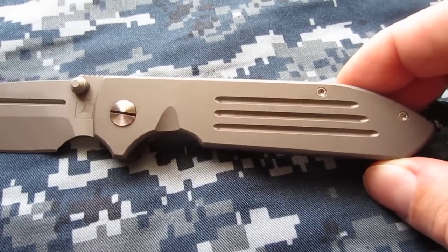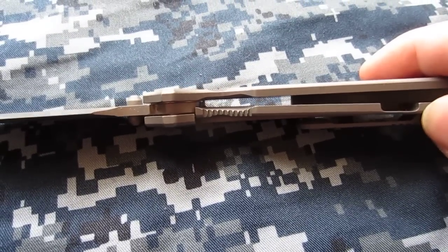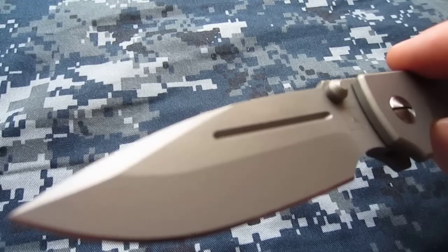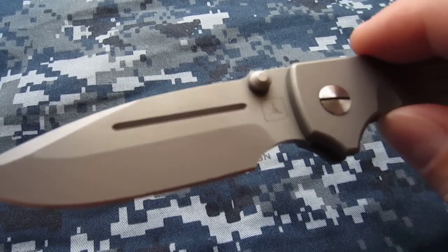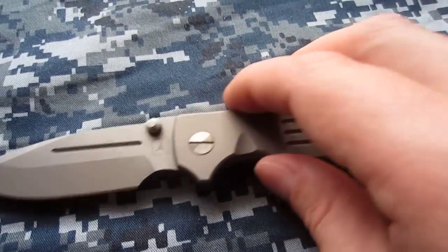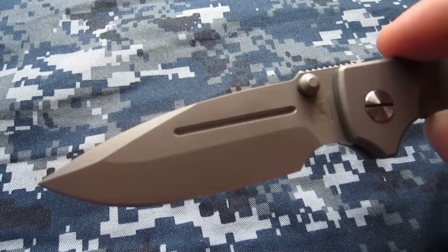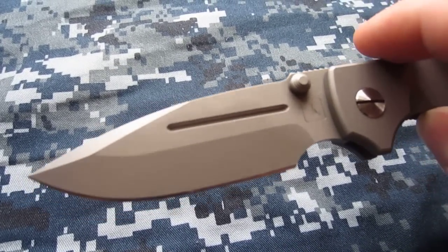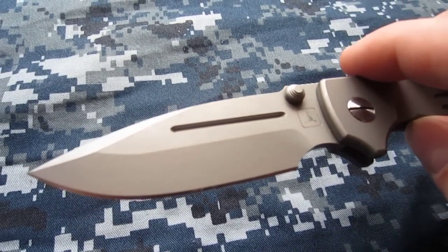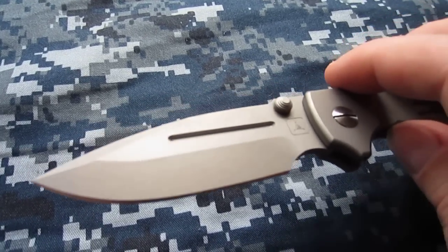They haven't revealed who they get to make this knife for them — not really sure why that is. You can tell it's very robust. This is the Mark One, all-titanium version except for the blade of course, which is S30V. I had two exceptions I took to this knife. One is this bead-blasted blade, which I haven't really done anything about except keep it oiled.